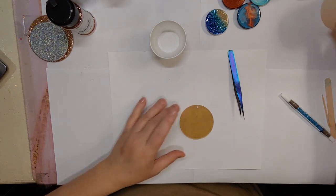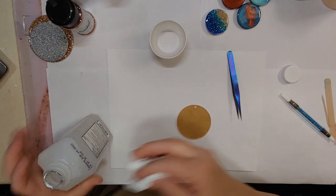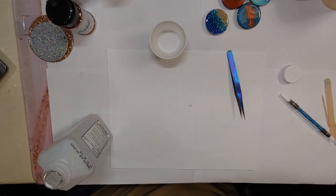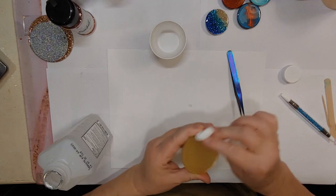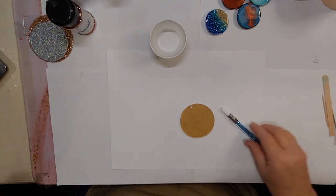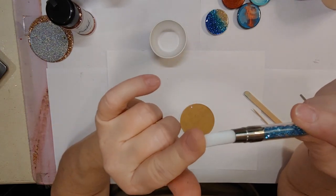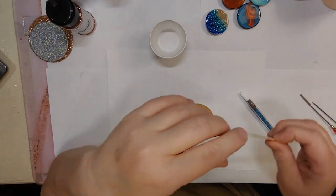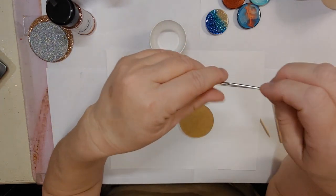First, wipe the blank off with a little alcohol to remove any oils from the surface. Give it a good wiping. Once that's dry, the tools we're going to use include a double-sided silicone brush tool — it smooths product on and around the blank really well. You can also use a popsicle stick, toothpicks, or any mica tools. I really like the spatula one for stirring.